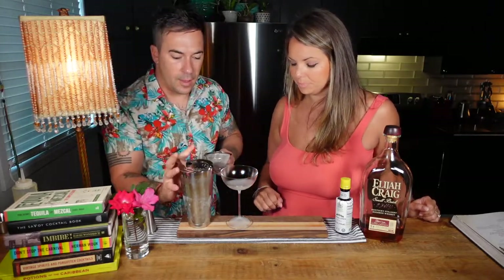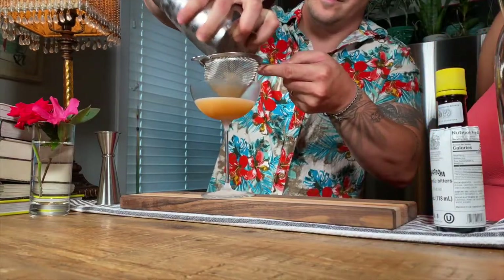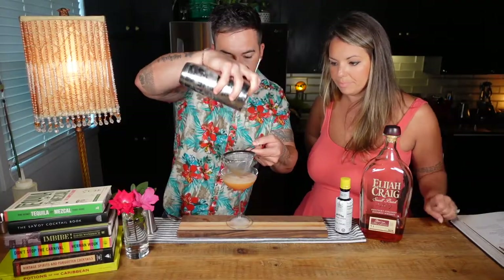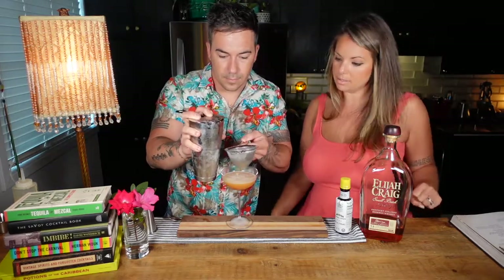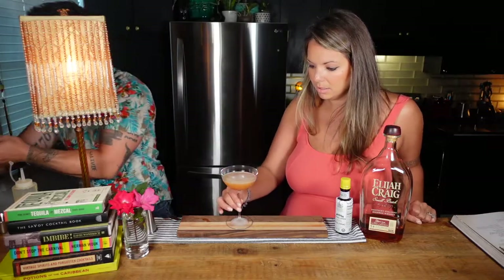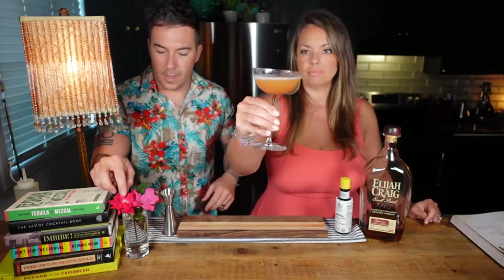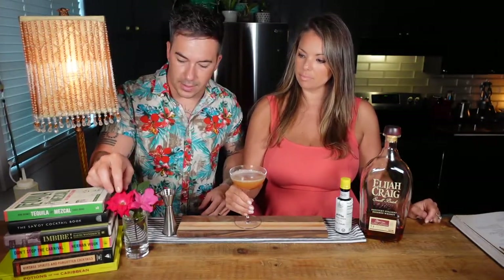We're going to double strain the cocktail into the chilled coupe. We've got a nice peachy color here from the pineapple, bourbon, and grenadine — it is kind of peach, isn't it.